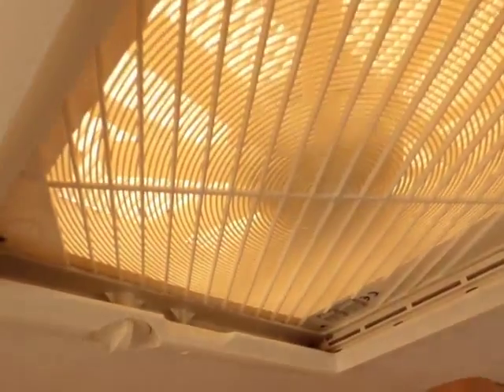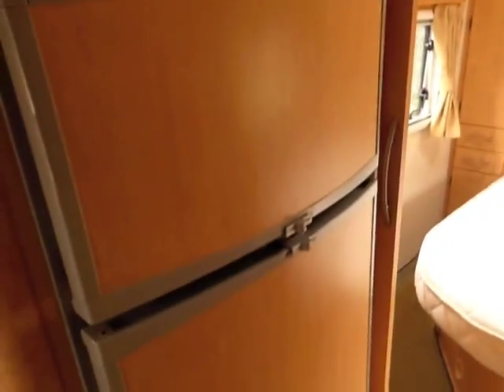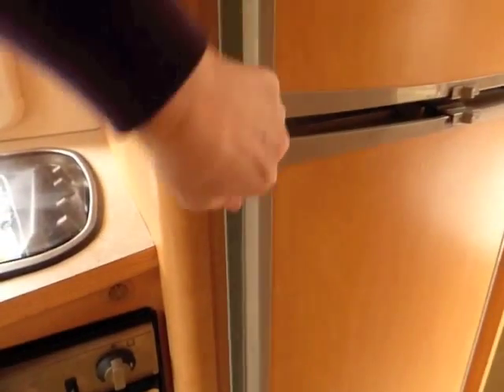And again above there are some more cupboards for placing your cups and plates and bowls. A little fan up here to remove cooking smells. And then we've got the Daewoo microwave and Dometic fridge freezer — freezer and fridge. We don't keep these shut when they're not on so that we don't get any mildew.